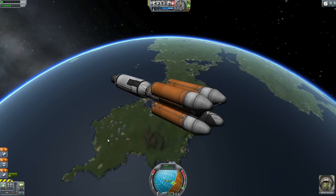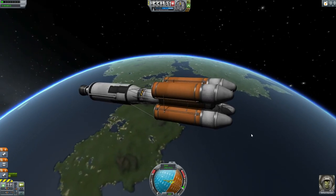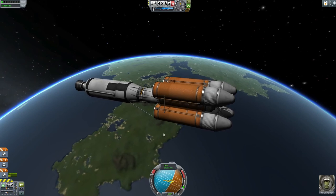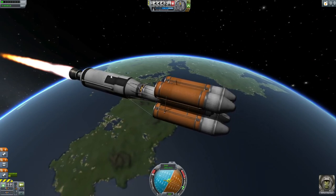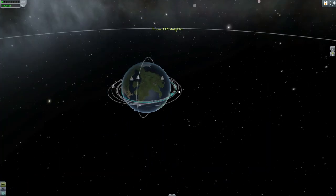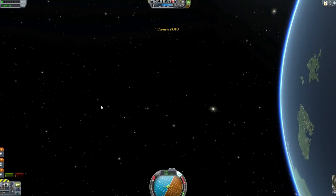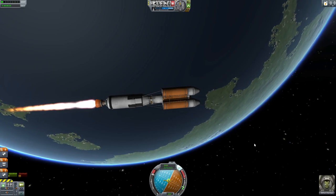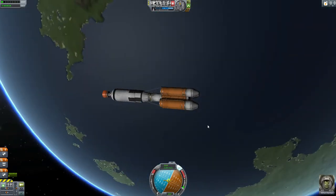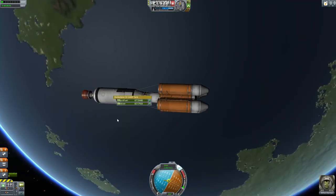My ability to speak is rapidly deteriorating — must be something to do with this space thing. So here at apoapsis, relighting the engine, turning on SAS — boost, boost, boost — smash and bash. And look at that! It's a beautiful periapsis being born. How will it grow in life and achieve its goals? So I think that's a confident demonstration — we are in low Kerbin orbit with 200 tons of payload and even a drop of fuel to spare.